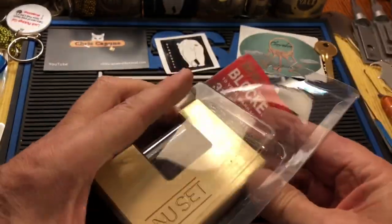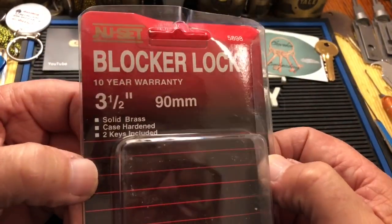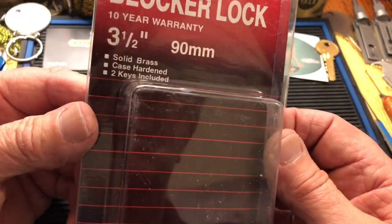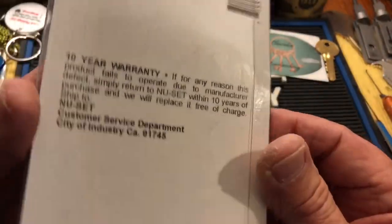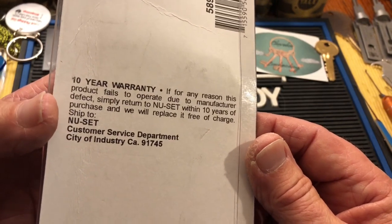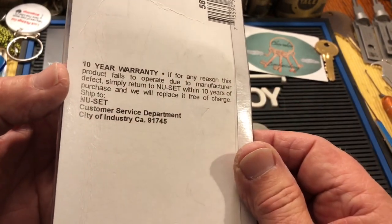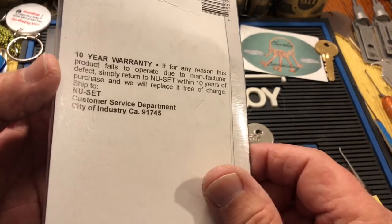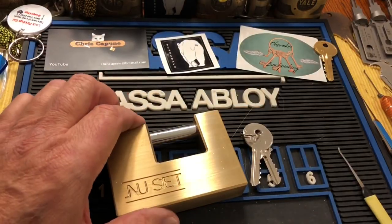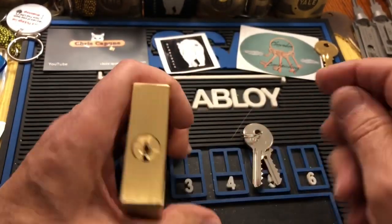I saw it and thought, what the heck. It's a New Set, two and a half or three and a half inches, 90 millimeters, solid brass, case-hardened, two keys included, 10-year warranty — if it fails you get in touch with New Set and they give you one within 10 years. They're in City of Industry; of course it's made in China. I gave this a shot and found it on eBay, and it came very quickly because they're close to me.